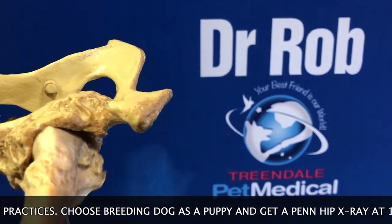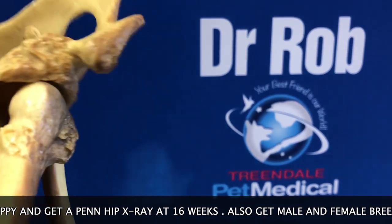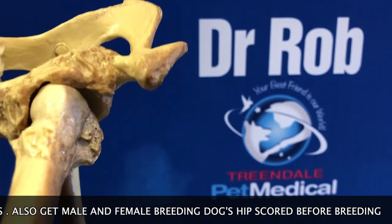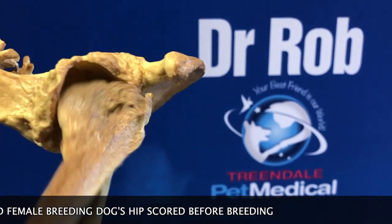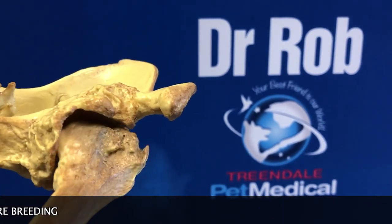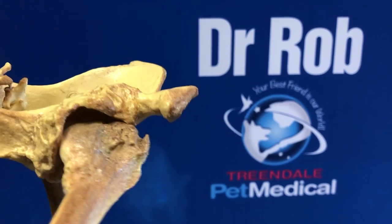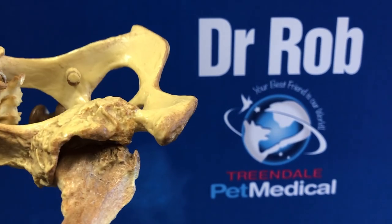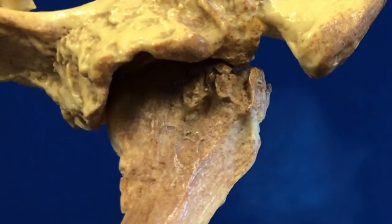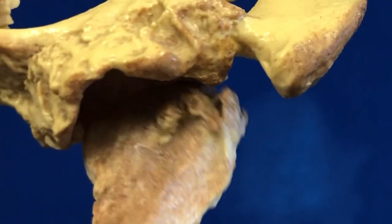If selecting a dog to be a breeding puppy, please get a PennHIP x-ray at 16 weeks to check for hip laxity. Also, once the dog is mature, make sure you get hip scores done. Hip scores should be done for both male and female dogs before breeding. If you get PennHIP x-rays and hip scoring done on all your breeding dogs and don't breed dogs with bad hips, we can help prevent hip dysplasia and a lifetime of chronic pain and suffering for our canine friends.